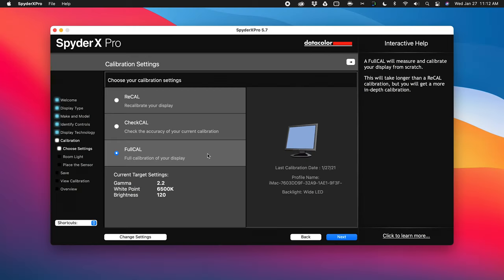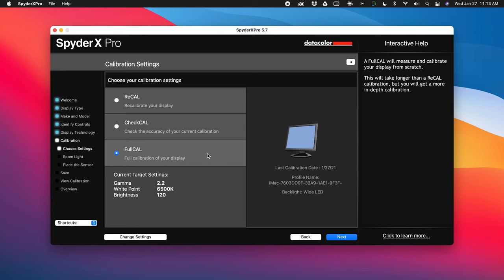Here we are at calibration settings. You have three options: recalibrate, check your current calibration, or perform a full calibration. You would choose recalibrate if you've calibrated your display before using the Spyder X — it's a time-saving option that reuses some previously collected data. Check calibration lets you see how accurate the current calibration profile is. Full calibration is what you'd use if you've never calibrated your display, and it's selected by default. Underneath that, we have target settings: gamma 2.2, white point 6500, and brightness 120.